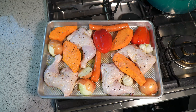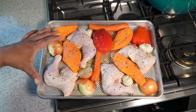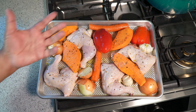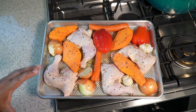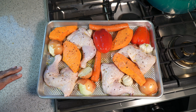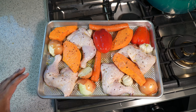On my roasting sheet here, I've got one, two, three, four chicken legs — that's the leg with thigh with the back attached. We've got some pumpkin, a couple carrots, a red bell pepper — any bell pepper. I've got two onions that I just sliced in half; you'll notice the skin is still on. And in between, I've got garlic. This has been tossed in olive oil, sea salt, and black pepper. That is it.